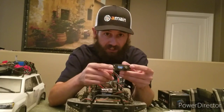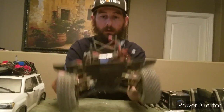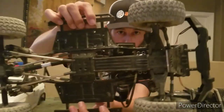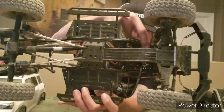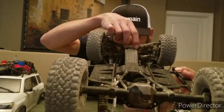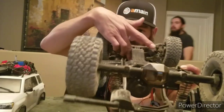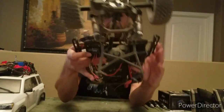Five runs in, the stock servo did take a dump already. I went ahead and replaced it with my Protech 370 TBL. To access the servo, you go underneath the chassis — it's four servo screws. To make it easier, you'll see two screws going into your front subframe. You can slide those two out and this whole arm right here will flip up, making everything easy to access.